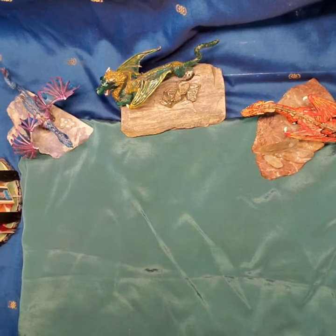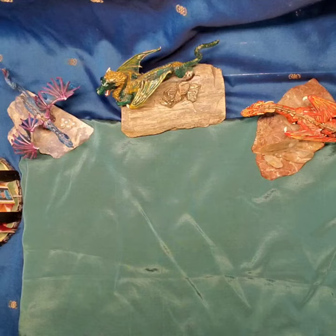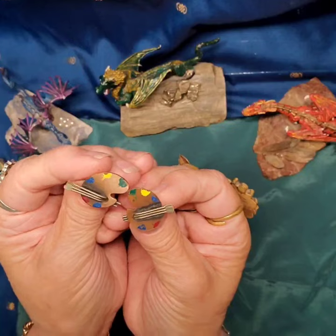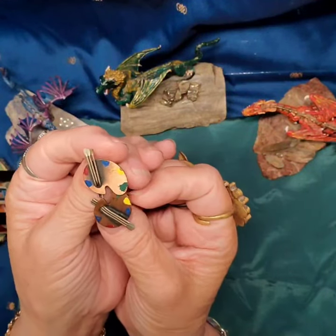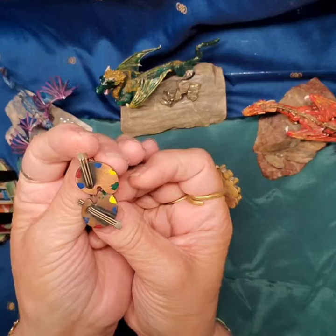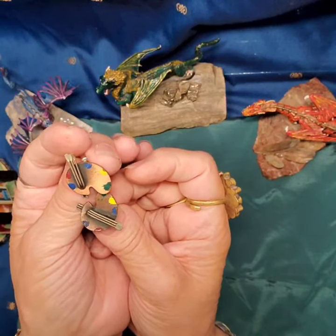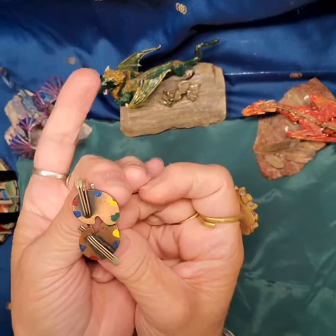Hey everybody, we're back. First thing I wanted to show you is something I got in the mail a little while ago — a pretty little pair of artist palette earrings. I got these from Dawn at Hudson Vintage and How to Wear It. I'll share her channel below. She's a great person to watch and get some knowledge on your vintage jewelry. She has great resources, so take a look at her channel and give her a follow.